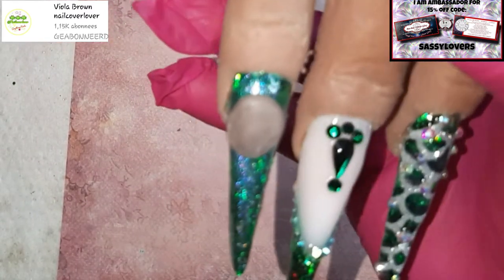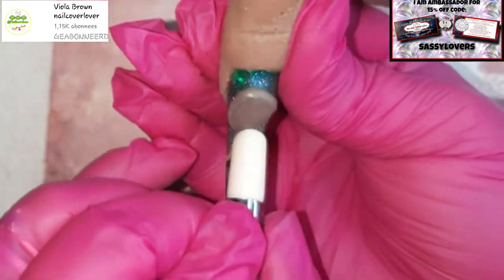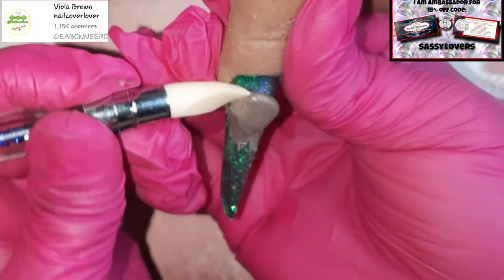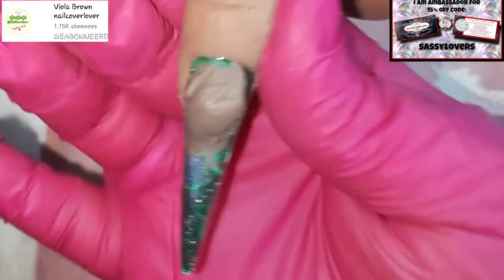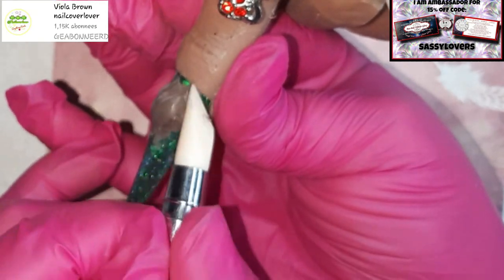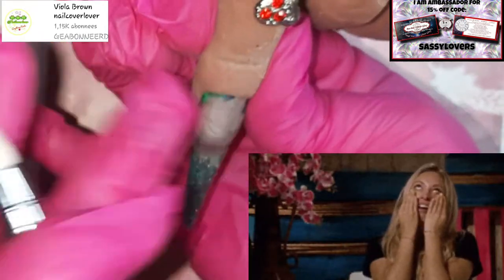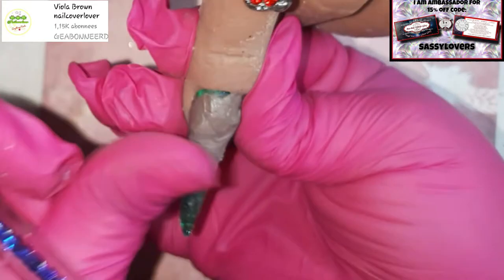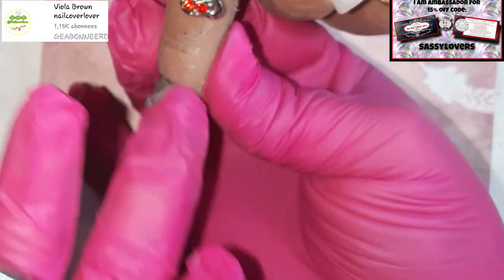I'm sticking my color mix onto the nail and shaping the rounder edges, placing it on every single edge. I sped this part up because you'd basically see me doing the same thing over and over. I'm placing the carving gel in the way I think a volcano would look on a nail.